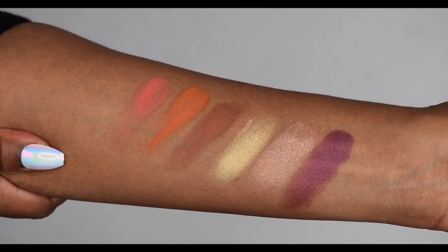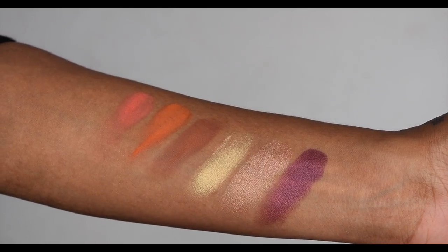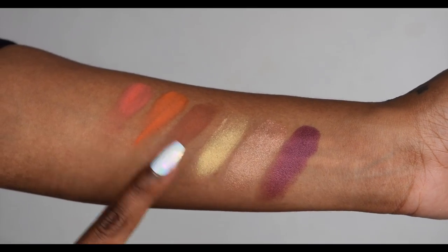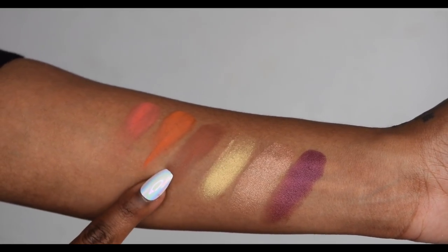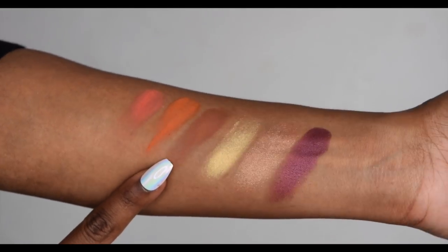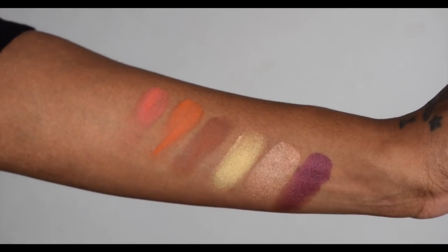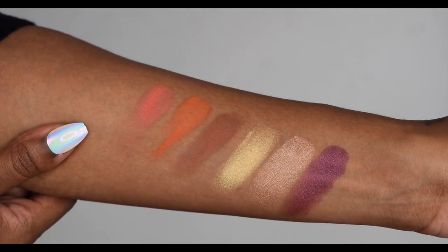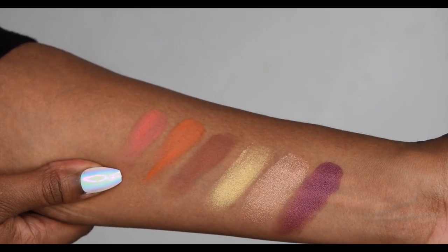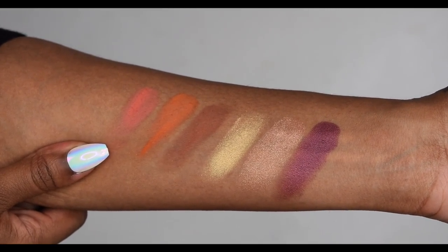So here we have swatches of the first two rows — the top transition colours and then the three metallic shades. These are all one swipe. The pigmentation is definitely there with the shimmers. The brown swatched beautifully as well — very nice and pigmented. These two colours were a little bit powdery and chalky, but I have a feeling on the eyes they will perform well as transition colours. Overall, I'm really happy with how they've swatched.